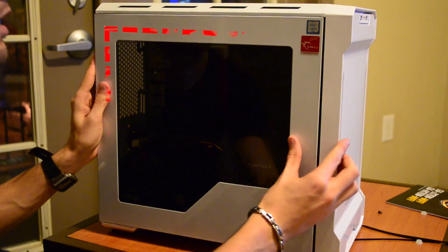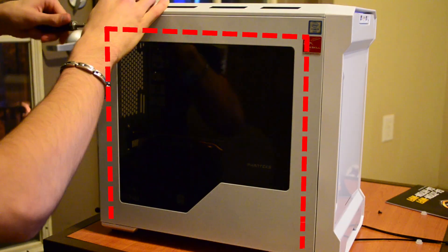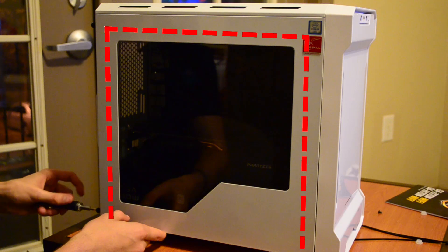We only had one additional fan header, so we added one extra fan — a nice 200mm fan. The last thing we did was plug in an NZXT LED light kit, a white LED strip that we ran along the top of the case where a radiator could be mounted if you wanted a water cooling solution.